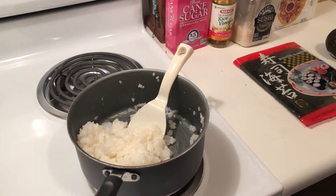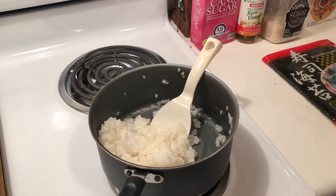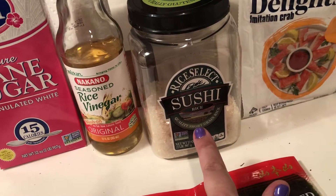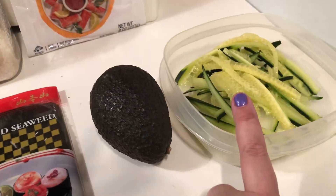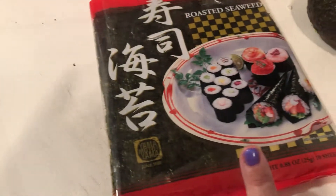Today I'm going to show you how to make sushi. The ingredients you will need are cane sugar, rice vinegar, sushi rice or any kind of short grain rice, crab delights, an avocado, and julienned cucumbers — I used English cucumbers. Also you're going to need some seaweed.